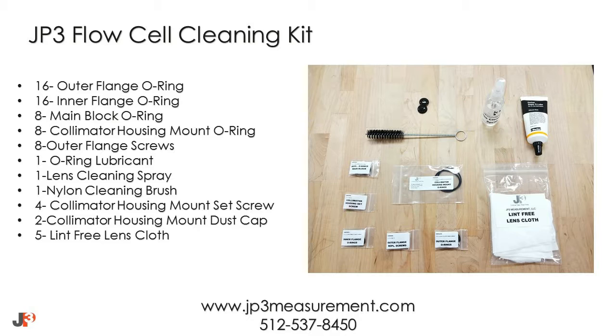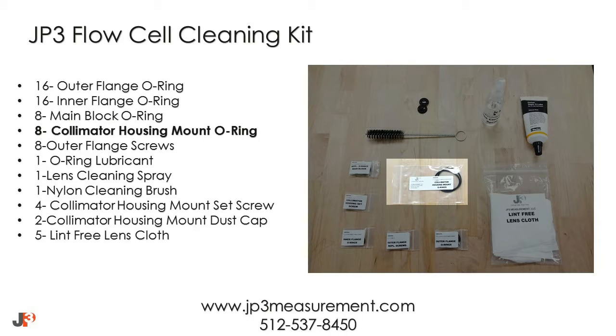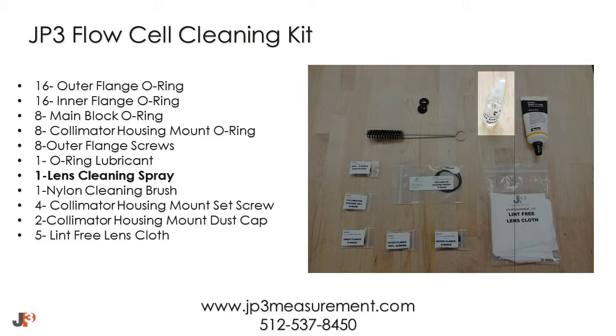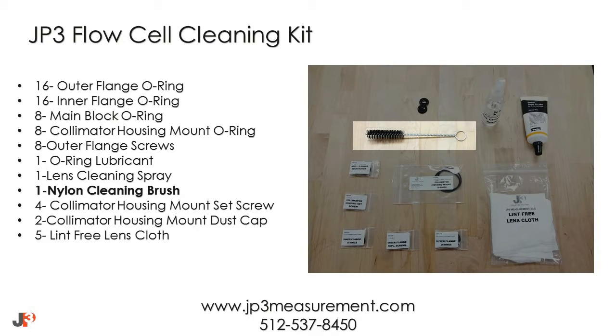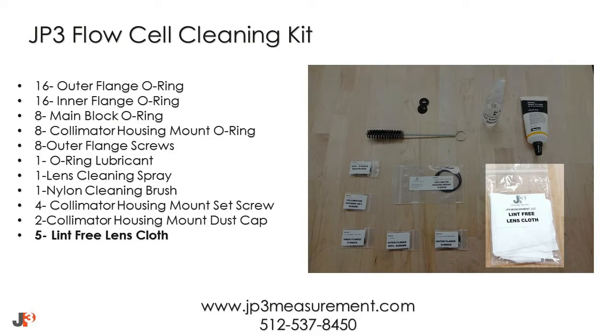The JP3 flow cell cleaning kit will contain the following: outer flange O-rings, inner flange O-rings, main block O-rings, collimator housing mount O-rings, outer flange screws, O-ring lubricant, lens cleaning spray, a nylon cleaning brush, collimator housing mount set screws, collimator housing mount dust caps, and several lint-free cloths.